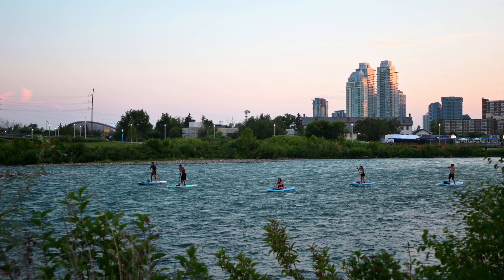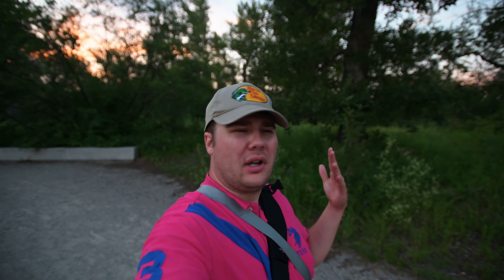We've officially entered blue hour. This is what the settings look like: we're at ISO 100, f/2.8, with a shutter of 1/50, still shooting 4K 24 frames. I still think it looks pretty good in low light.